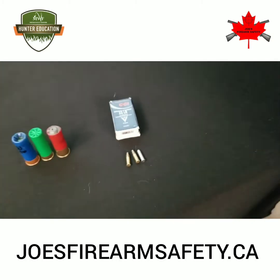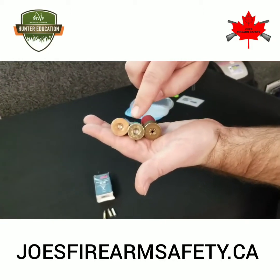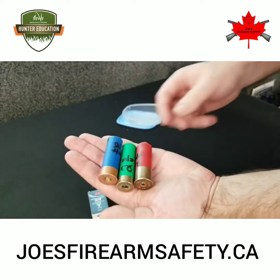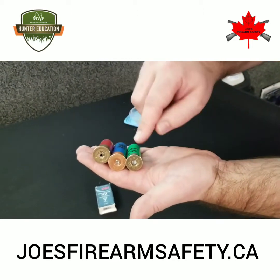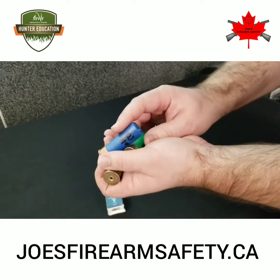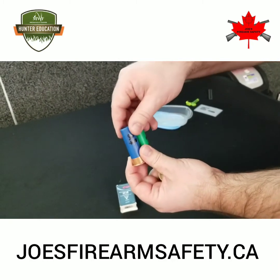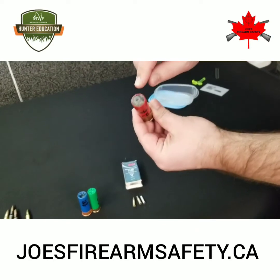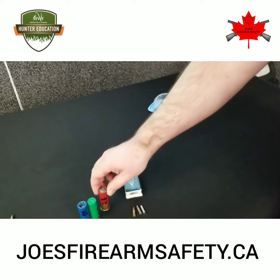Then we have our shotgun shells. The shotgun shells do have head stamps on them which indicate what the gauge is, and on the side is written the length of the shell. In this case they are all two and three quarter. Two of these are 12 gauge and one is a 16 gauge shell. These two shells here would normally contain shot — the name for the pellets or BBs contained inside the shotgun shell. This one here actually contains a slug, which is used for hunting larger game and has a single projectile.